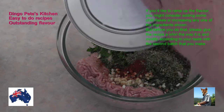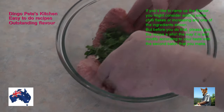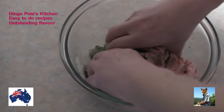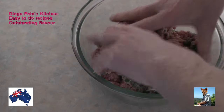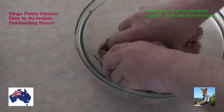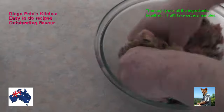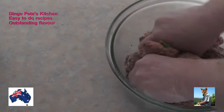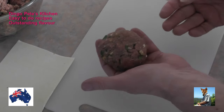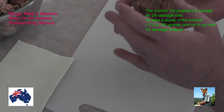Nothing hard so far, is there? And prep on this is really, really easy. Now I've got to mix all of those things together. It'll take about five minutes — just get your hands in there and work everything around until it's all combined. I've taken about a cricket ball sized piece of that mixture, which will make two dozen beautiful sausage rolls for you.